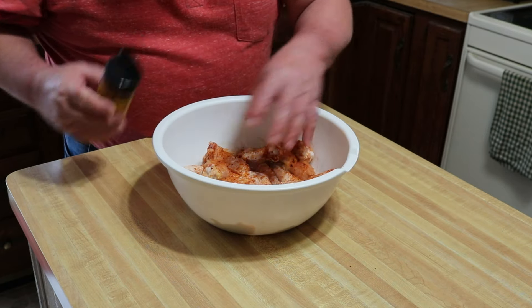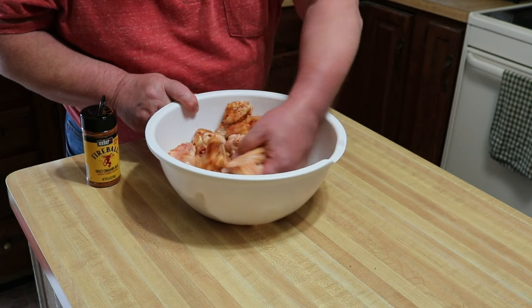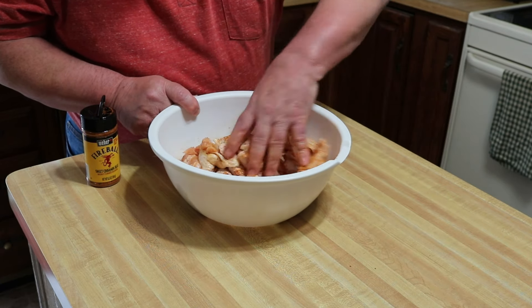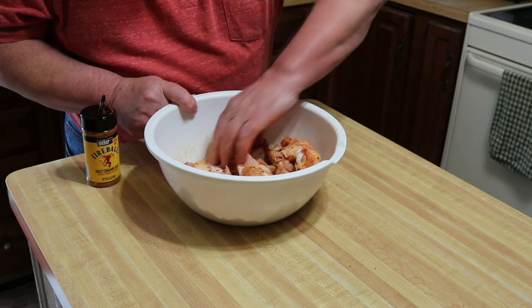It doesn't want to pour as well as I want it to, but that's alright. Guys, that's all we're doing with these. When this grill comes up and we get the charcoal going, we get these things on there and get a little smoke on them before we grill them off.